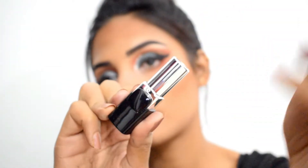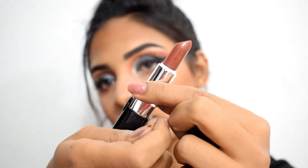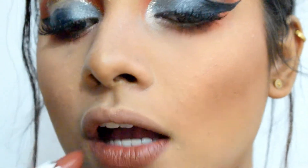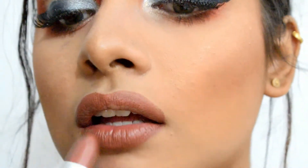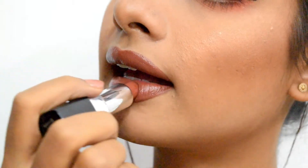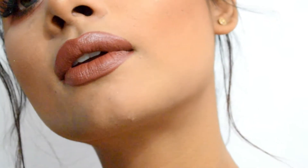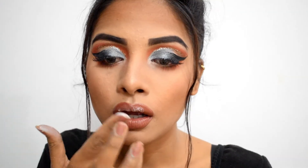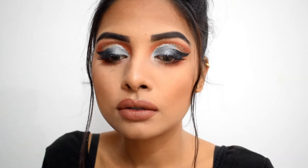For lips, I'm using a nude brown shade from Coloressence in number 52. This is a subtle, creamy finish lipstick which can go nicely with any bright look. If you're not a big fan of creamy lipsticks, you can add a small amount of translucent powder to it — this will make it matte and also help it last for a longer duration.